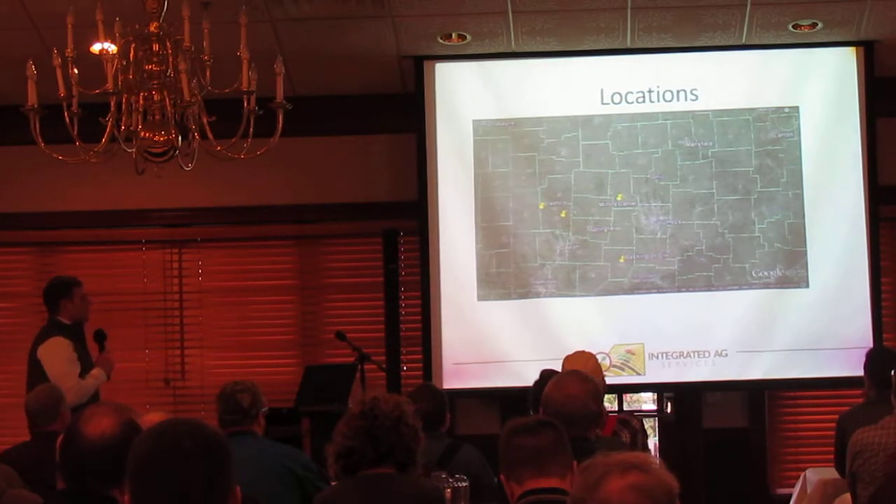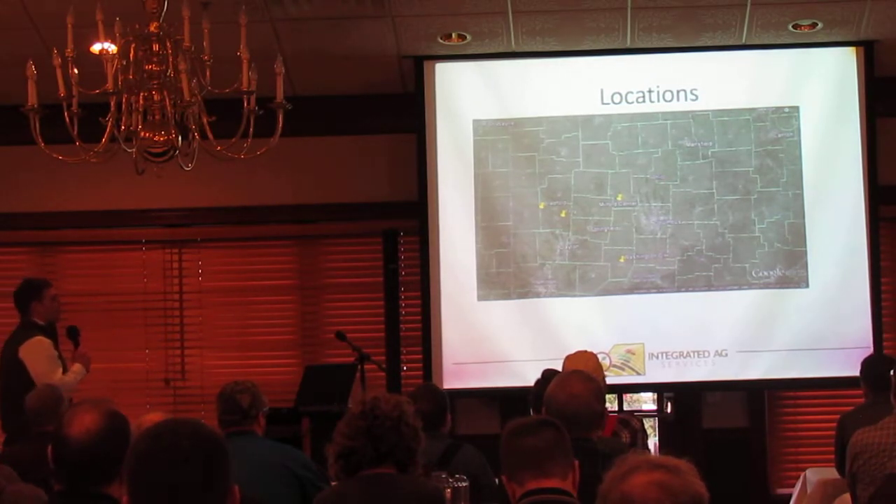Here are our four locations: Bradford, Troy, Milford Center, and down in Washington Courthouse.